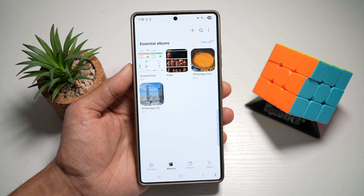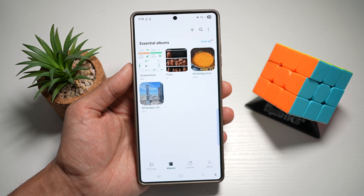So there you go, guys — that is how to unlock an album on your gallery app using a Samsung S25 Ultra.